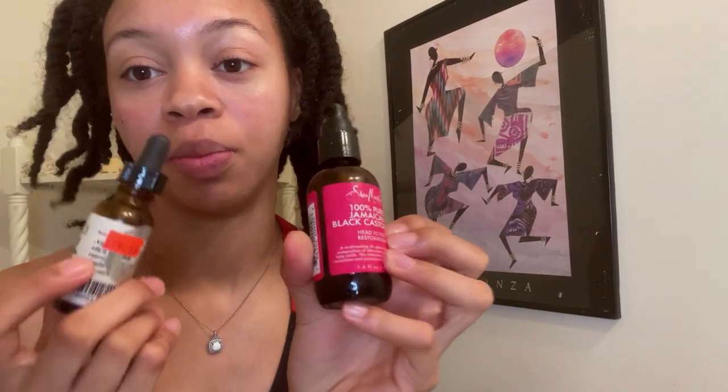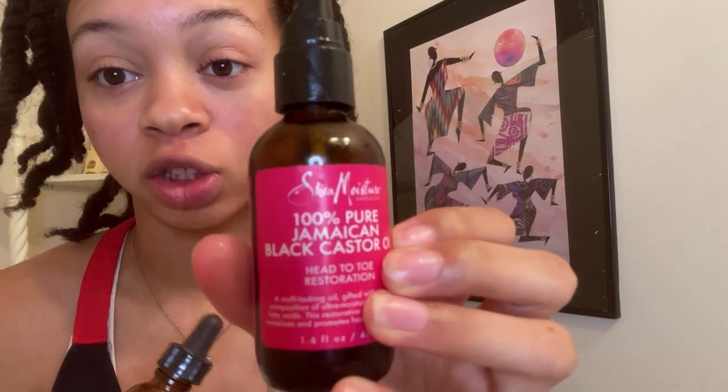The first thing I want to do for this video is oil my scalp. So I'll be mixing black castor oil and peppermint oil together, and also some argan oil — which I'm running out of — into this little container here. And I'm going to put it on my scalp. When doing these oils, only put a little bit of peppermint oil because it's very strong.